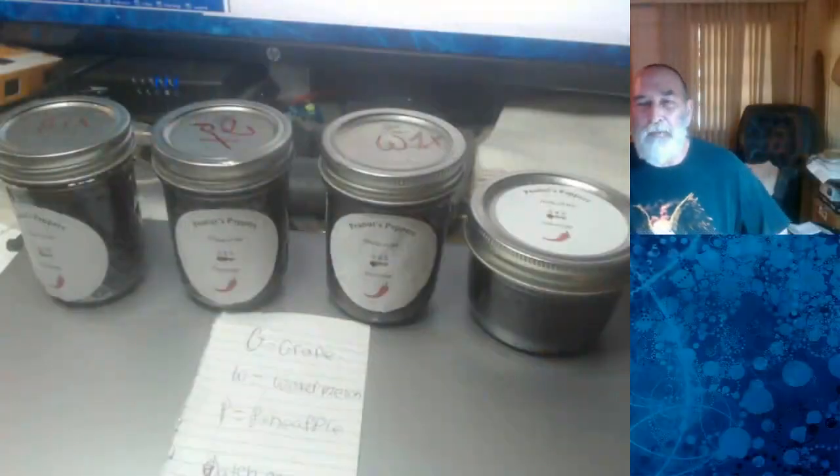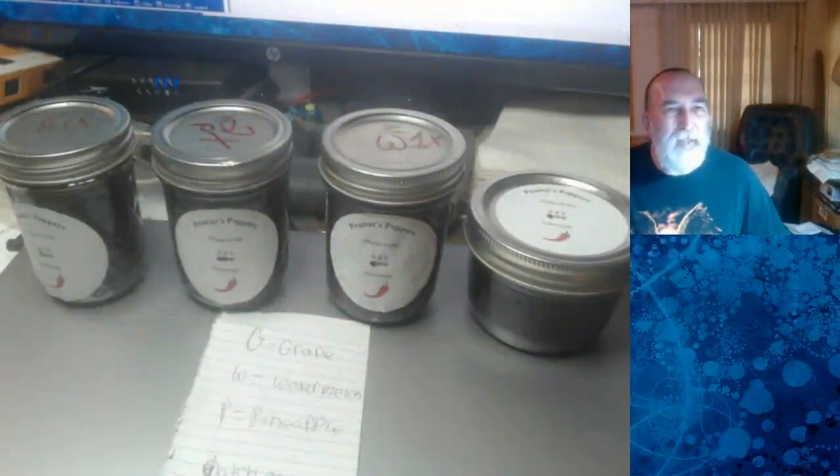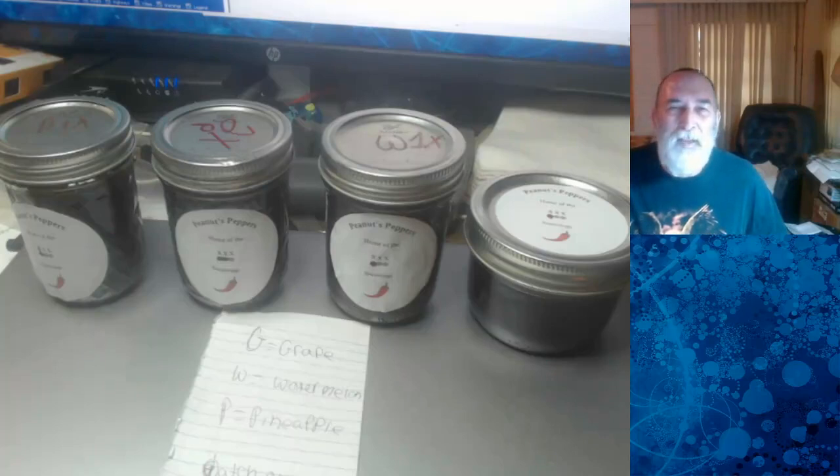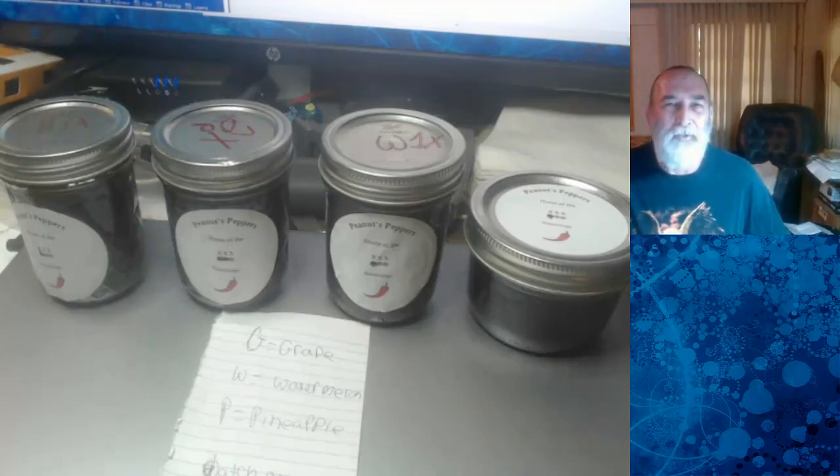The other day I received a package from my friend Peanut over at Peanuts Peppers. If you saw in my recent videos you may have noticed that he and I had a little bit of fun after I made that pepper eating spoof video. And then he went out and ate one of his ghost peppers — which actually I think he decided it was a habanero and not a ghost — but it was still hot enough and he paid for that one, and he was threatening to send me a gift and he did.